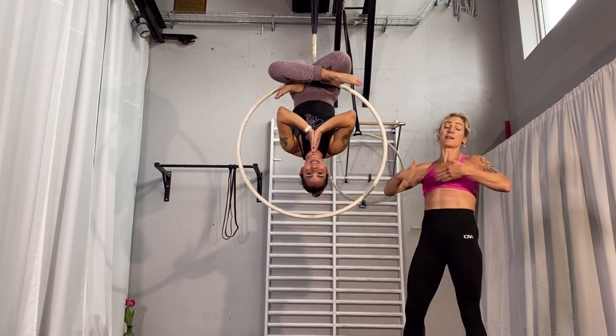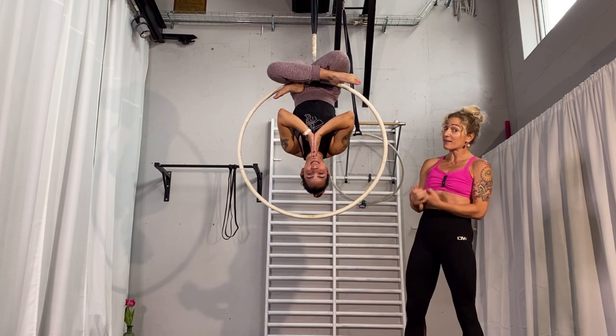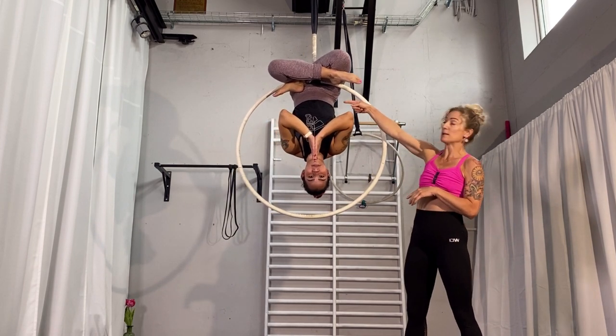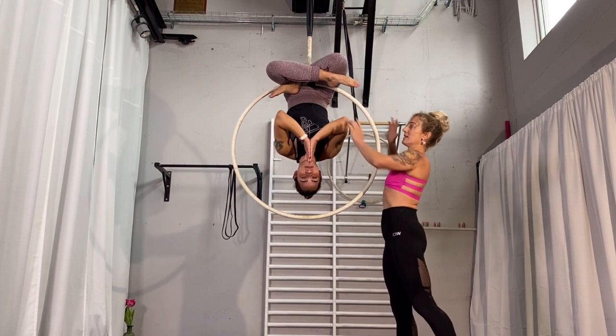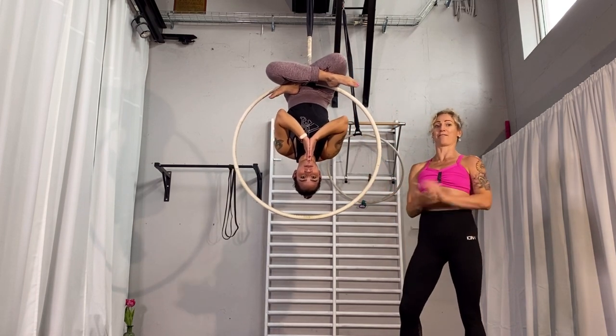The more flexible you are, you can probably go in without using the hands, but I would need the hands. So starting with: first, take one foot and lock it a little bit in the hoop; take the opposite hand; take your second leg and place it over your other leg into a lotus position; and once you feel really stable and fixed, you can release your hands and put them however you want.